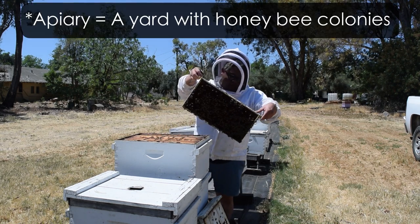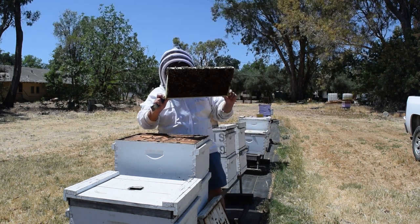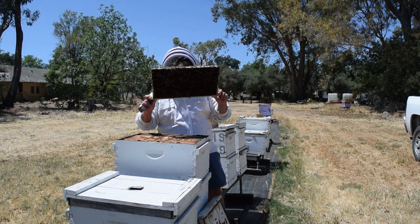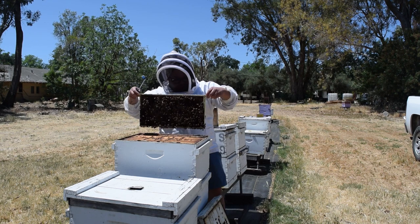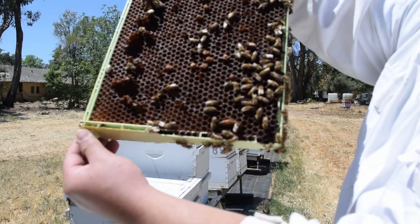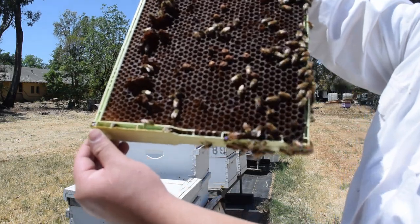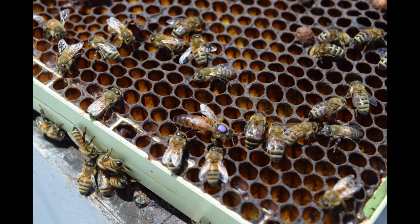I got two pretty good frames from that first colony, but I was looking for one more frame of drone brood. Unfortunately, no other colony in that apiary had that, so here I am working in another apiary — sometimes finding emerging brood can be a bit of a wild goose chase. I looked at a drone brood frame and decided it wasn't the best, but then I realized the queen was on it and figured you guys might want to see that. I ended up taking a couple of pictures of her, which shows much more clearly just how different the queen looks compared to the sterile female workers. She's clearly larger, has an extended abdomen for laying eggs, and has a little paint mark on her to make it easier for us to spot her when working through a colony.